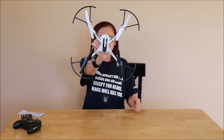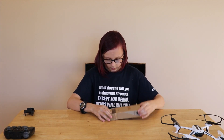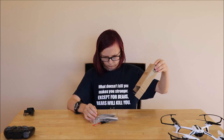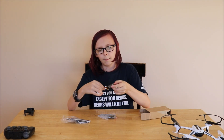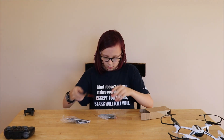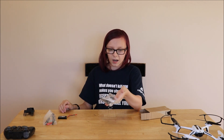Complete! Inside the big box, you'll find a littler box. Let's have a little look at what's inside. It looks like we've got a battery, a USB port with a screwdriver, and some extra propellers.